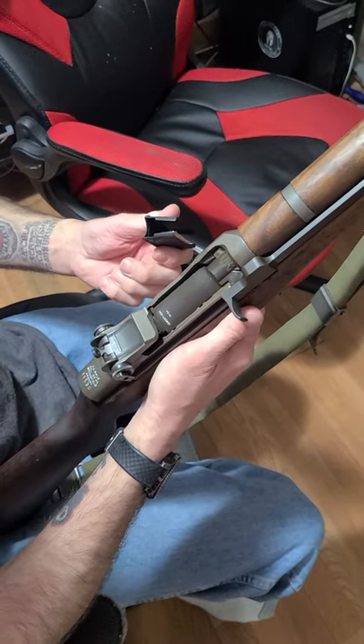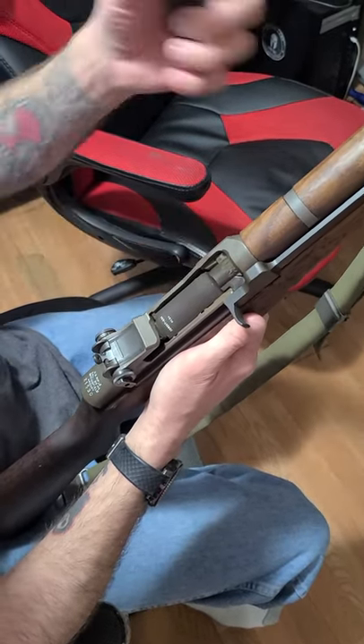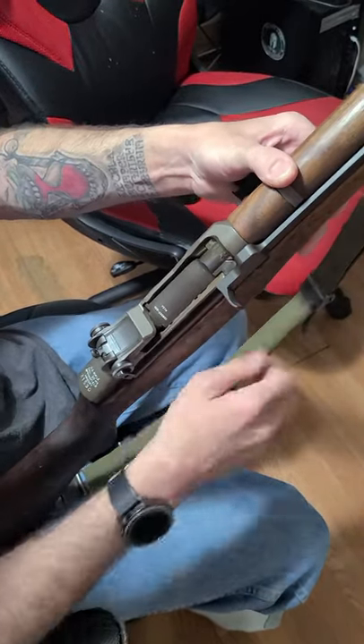Here's a quick video on how to load an empty clip into an M1 Garand, so you can hear the ping and know not to smash your thumb.